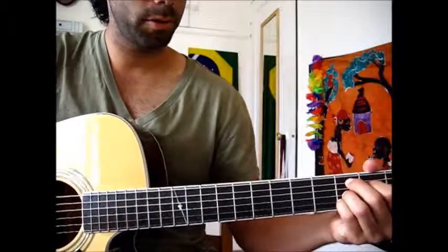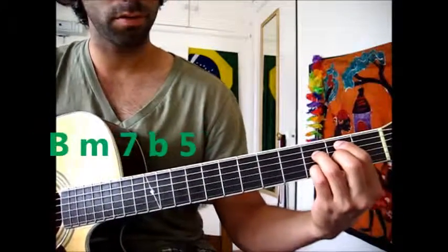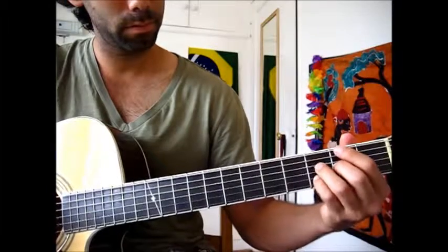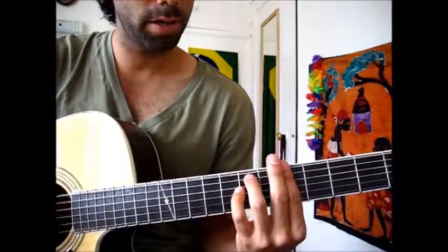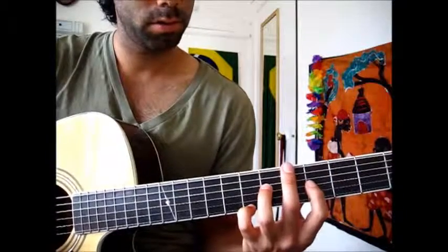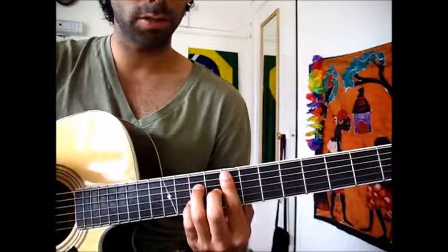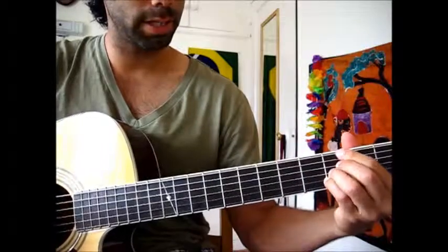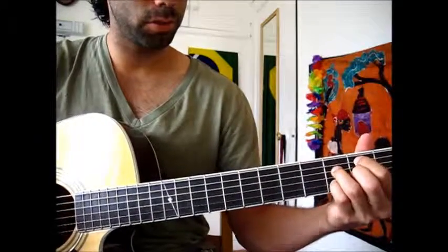Now for the third time around going through the progression, they switch — instead of starting with an F major 7th, they're going to start with a B half diminished. This is the better inversion that they play, I think. So they start there, just these four notes, and then the rest of the progression is exactly the same. So you go here, and then the E, and then minor. They stop there. So they go twice around starting with the F major 7th, and then twice around starting with the B half diminished. The fourth time it just goes to the E, and then stops.